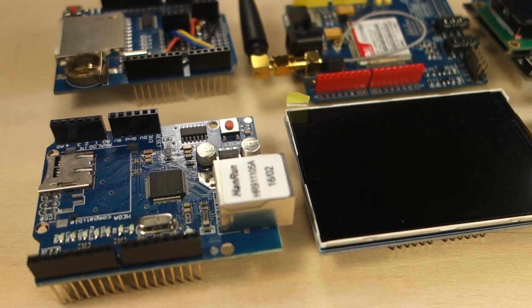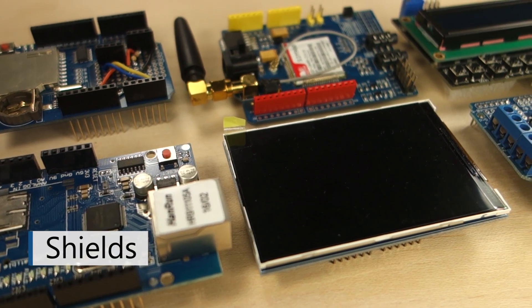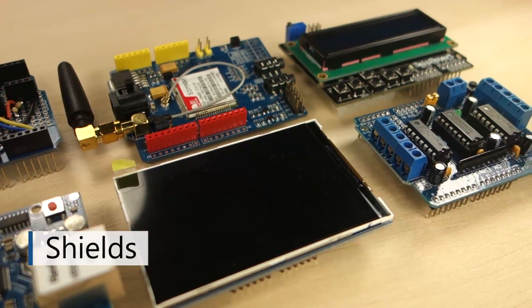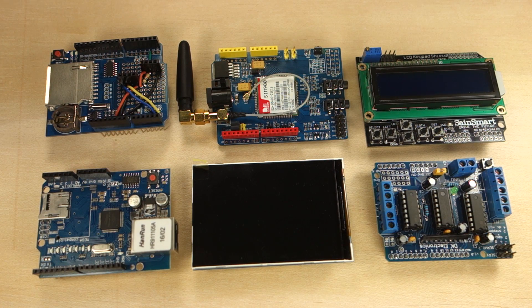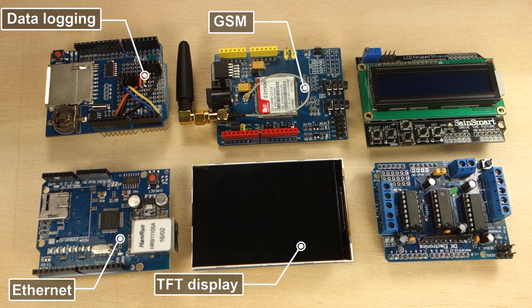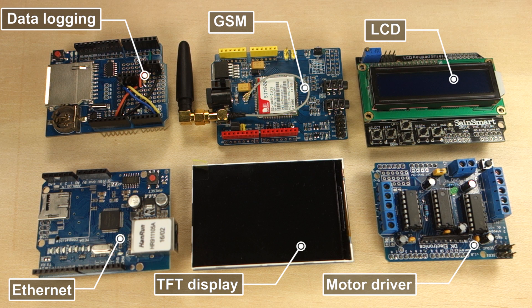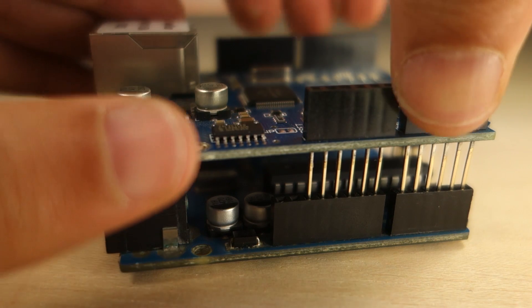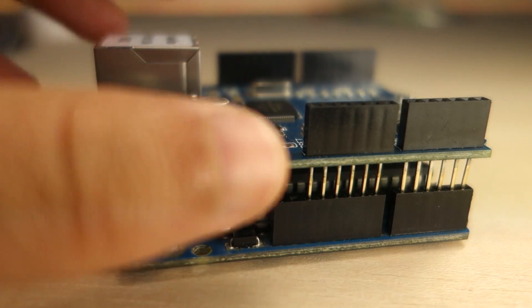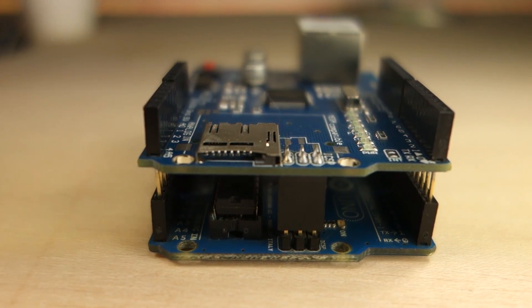There are also these boards called shields. You mount them on top of the Arduino to give it extra capabilities. Here we have several examples of shields: data logging, Ethernet, TFT display, GSM, motor driver, and LCD shields. Compatible Arduino shields have pins that align perfectly on the Arduino top header pins, as you can see.